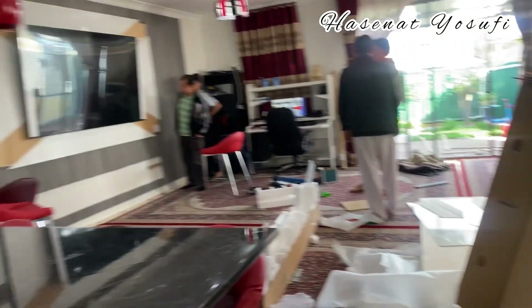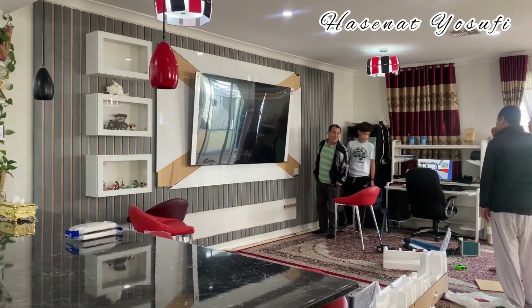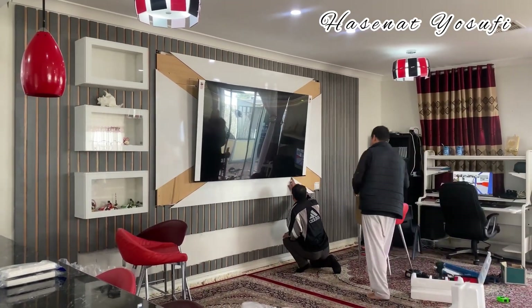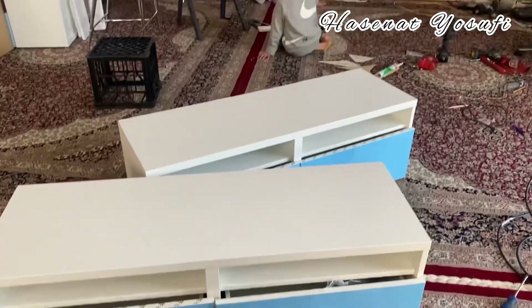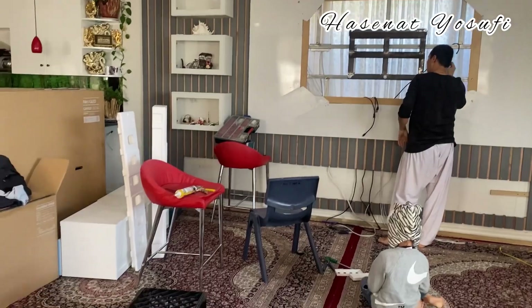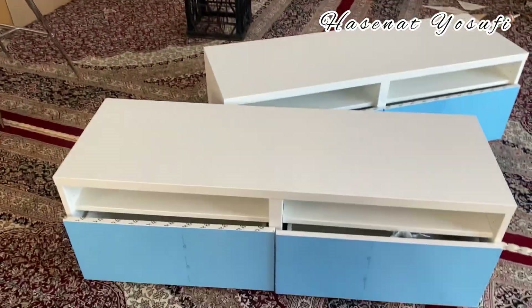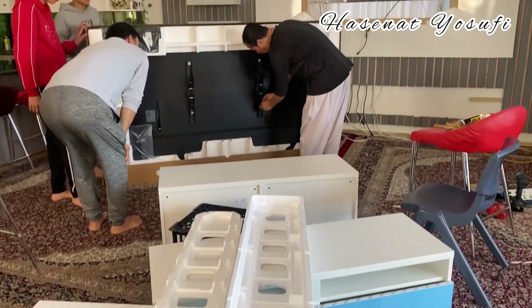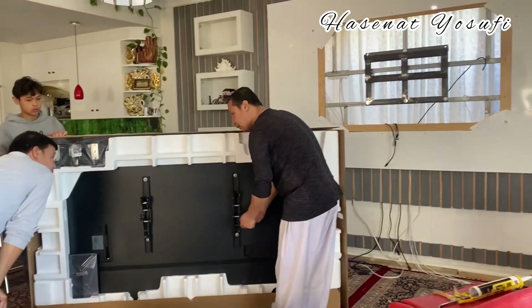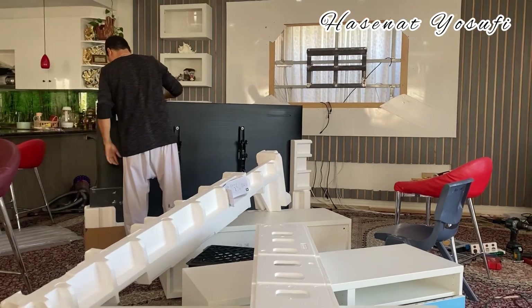We went through it and it was really fun making it. I was so excited to see how the end results went — it was the best. There were also two helpers who came over just to help us, because my dad and two brothers alone couldn't do enough, especially lifting up the TV, so we called over two helpers.